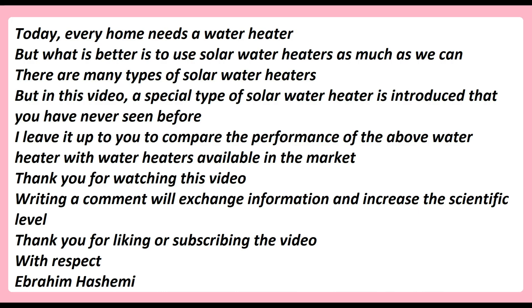Today, every home needs a water heater, but what is better is to use solar water heaters as much as we can. There are many types of solar water heaters, but in this video, a special type of solar water heater is introduced that you have never seen before. I leave it up to you to compare the performance of this water heater with water heaters available in the market.